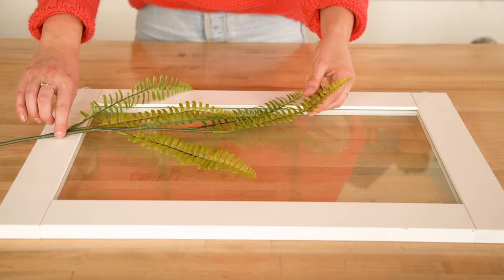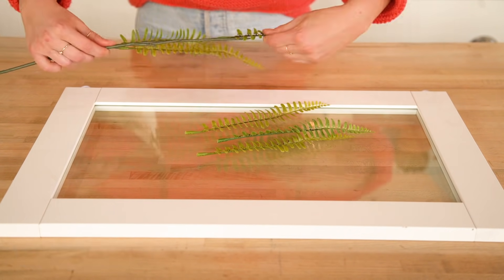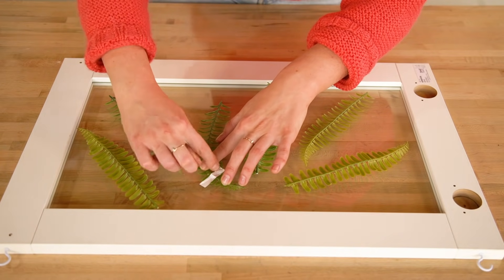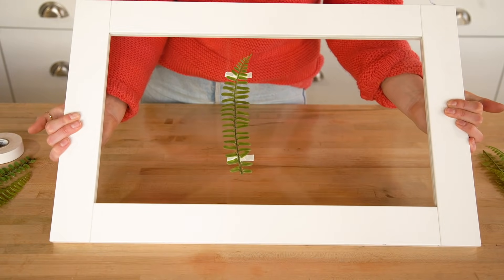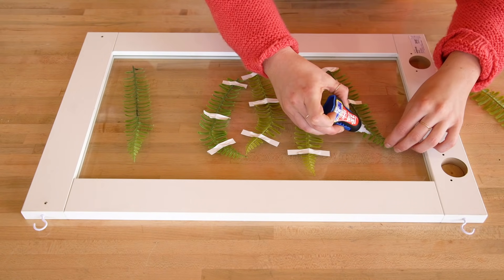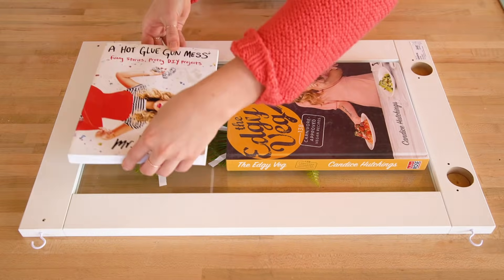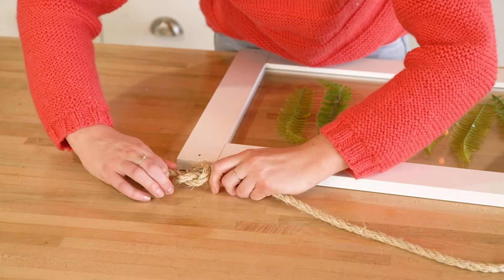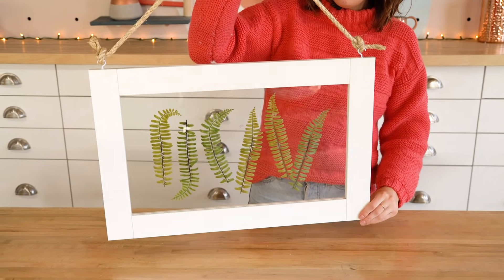Now we move on to adding the artwork. I'm using faux ferns from the dollar store - I took them off the stem and cut off some of the bottom bits. I tried taping them first but didn't like the look, so I super glued the pieces on, used tape to hold them down, and put books on them to keep them flat. Once dry, the last step is to add a rope at the top with some knots - complete and ready for hanging.